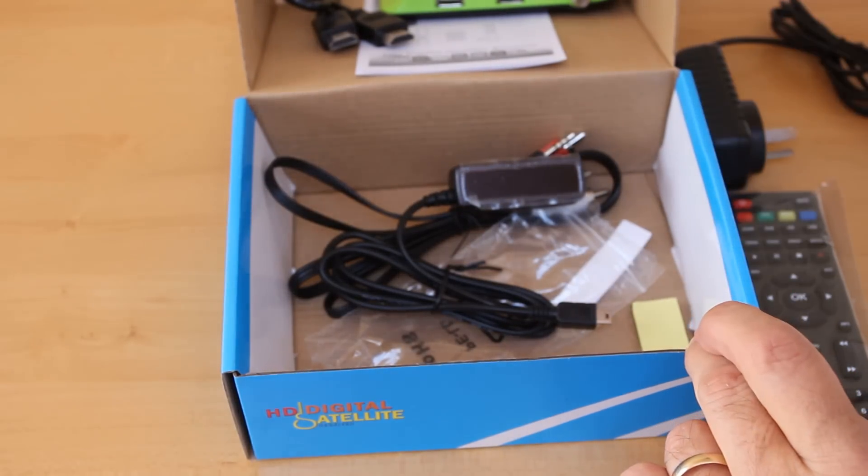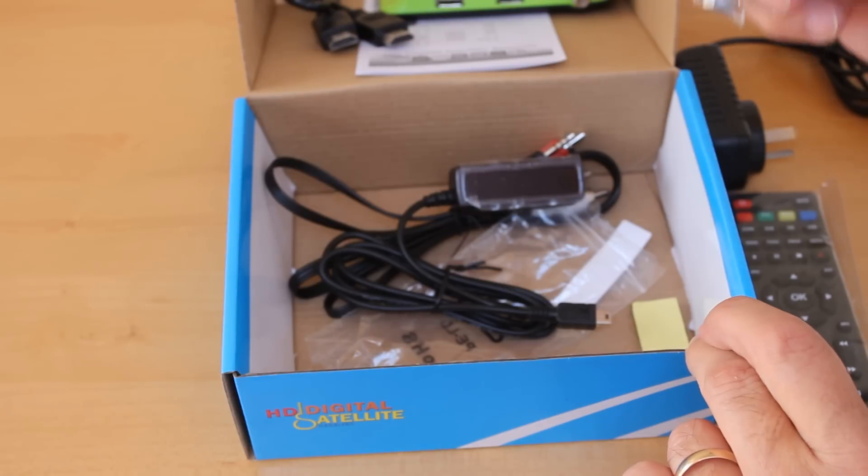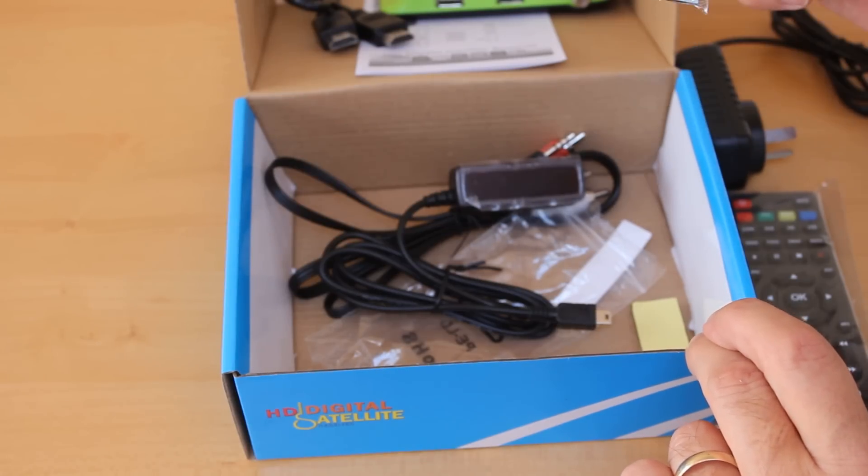We also have our little Wi-Fi adapter, so we can use the YouTube facilities on the unit.